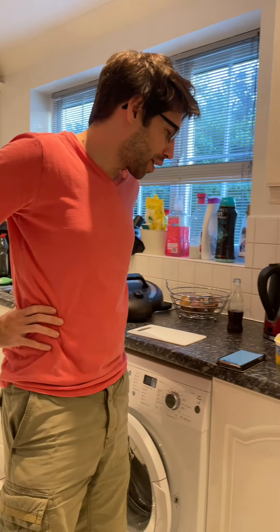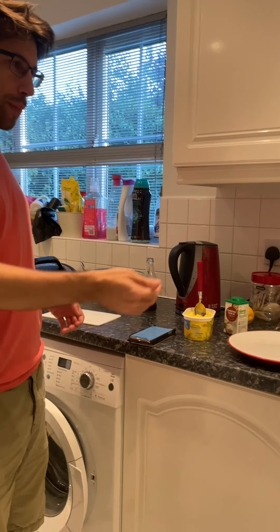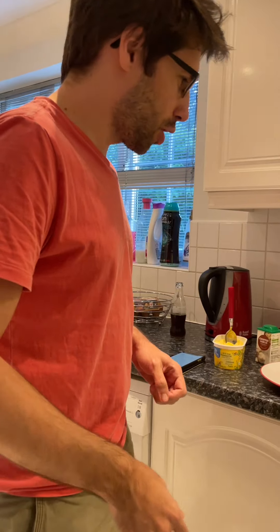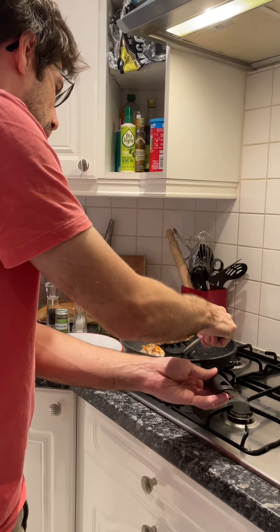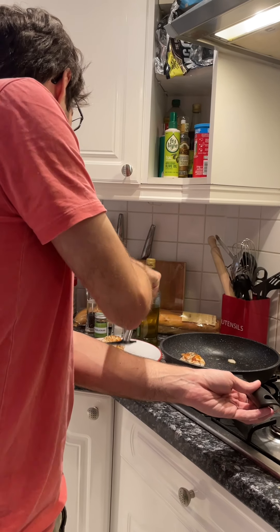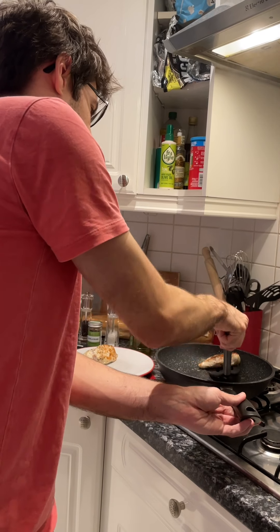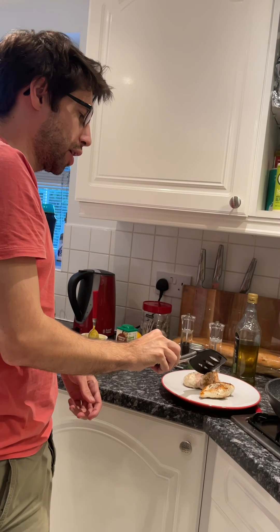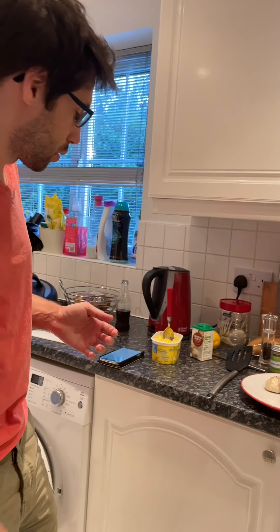Welcome back to Cooking with Liam. I'm Liam. We're currently just waiting for the timer to go off. When it does, we'll take the chicken from this pan and put it onto a plate. I'm going to be honest — I'm not convinced the chicken is cooking through, but we're following the recipe. If it kills us, it's not my fault, it's the recipe's fault.